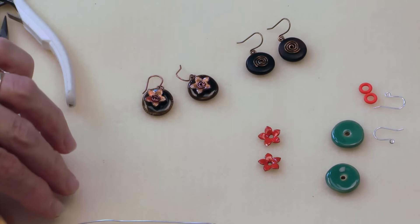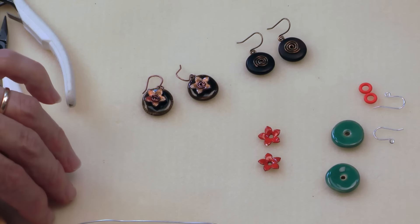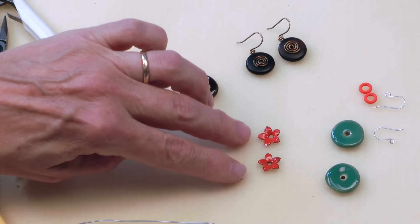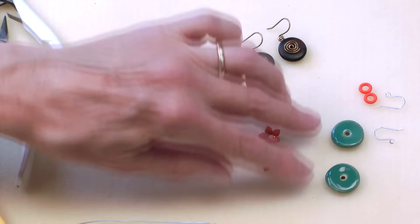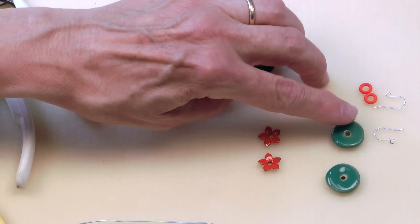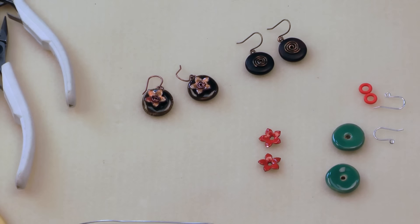I've got two pieces of about 4 inches of 20 gauge silver wire. I've got a couple of C-coup rivetable flower components. I've got two Kazuri Turkana beads and I've got two O-rings that I'm going to use as spacers between the Kazuri beads and the C-coup components, and lastly of course I have some ear wires.